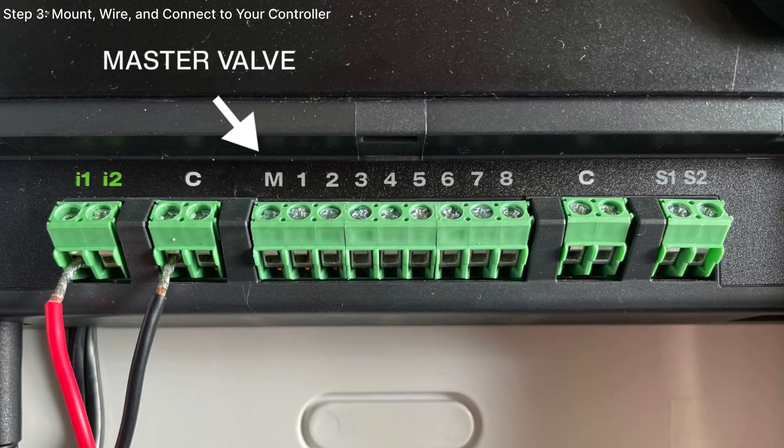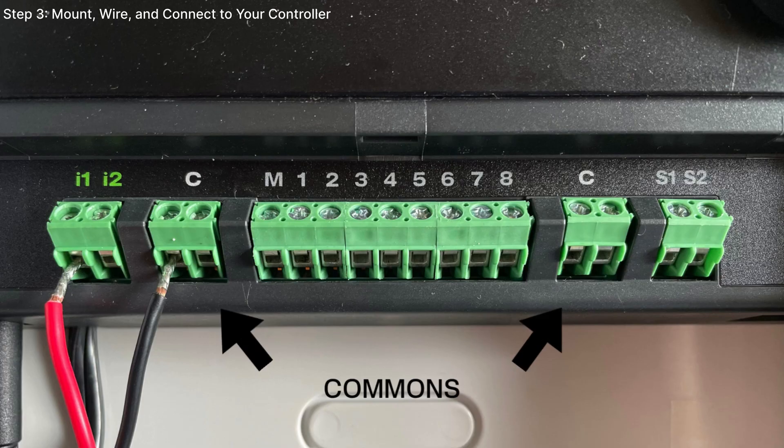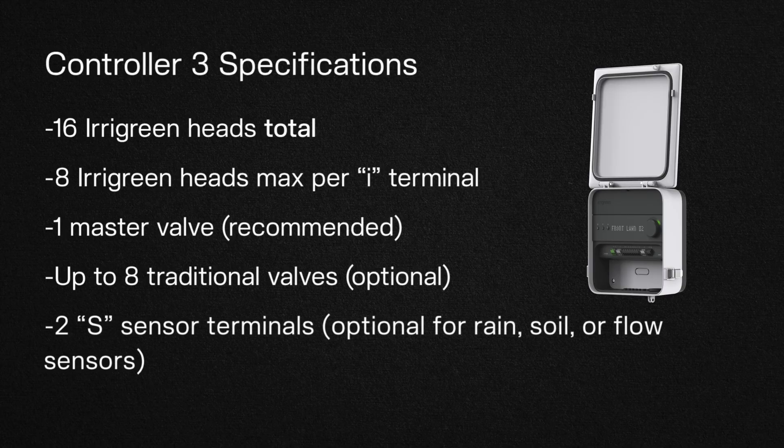To the right of that, you can connect one master valve and up to 8 traditional valves. On the far right, you can connect your sensors. S1 and S2 are interchangeable. Our system supports wired rain and soil sensors. Valves and sensors are optional, but an easy addition to the controller.